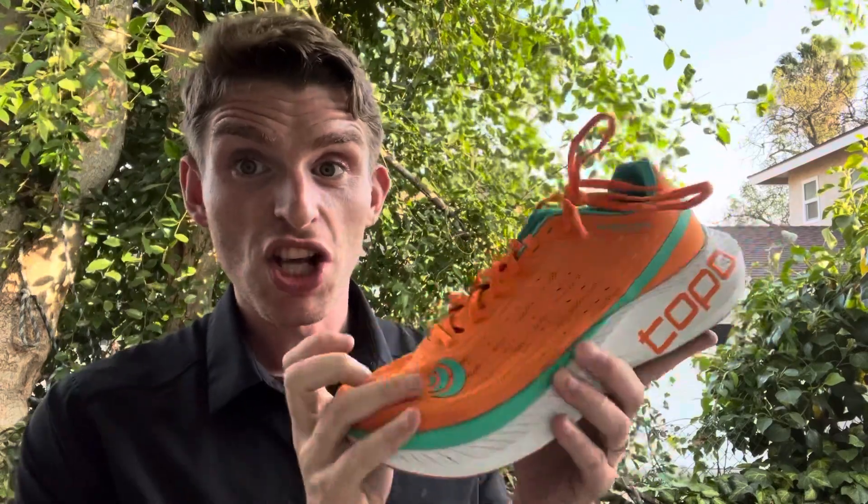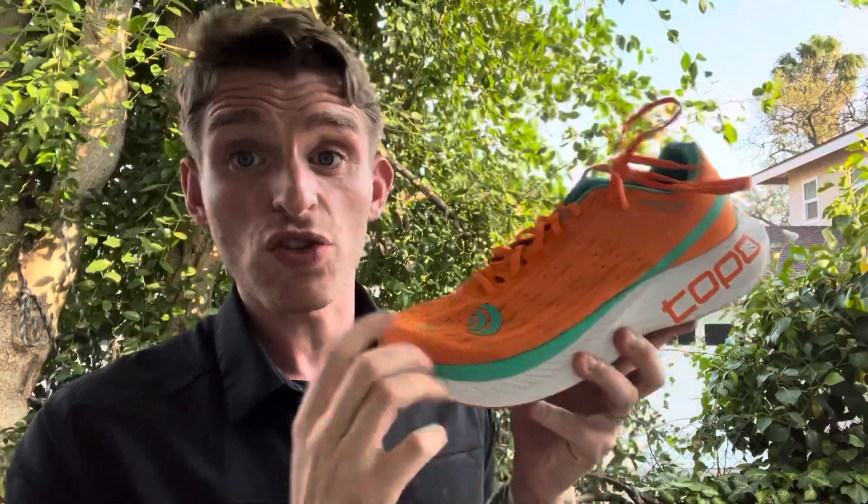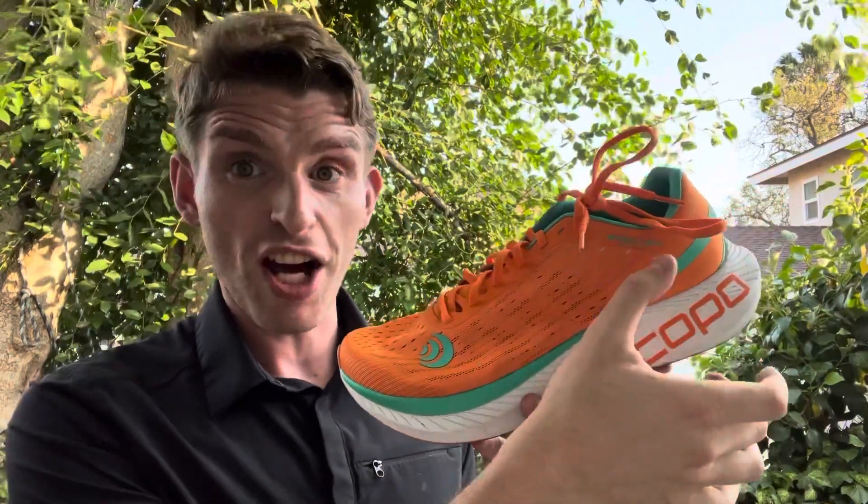So maximal stack height here, stiff ride, very rockered — 35 millimeters in the heel, 30 in the forefoot, so still a five millimeter drop, but it's a lot of foam underfoot.